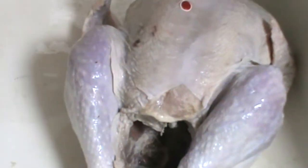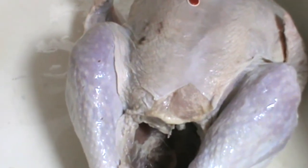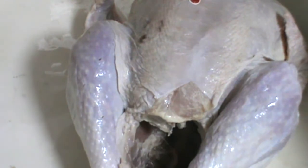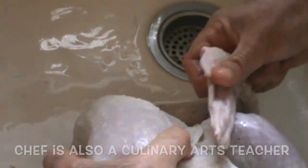I prefer to do this in the sink because I don't want turkey juice and potential salmonella all over the place. So the first thing you want to do is take the wings and pop them underneath like this — it helps the turkey in roasting. Then we're going to set this bird right up in the roasting pan and drain all the juice you can.